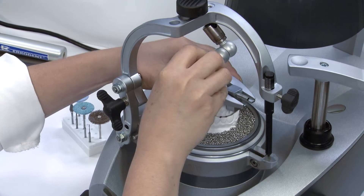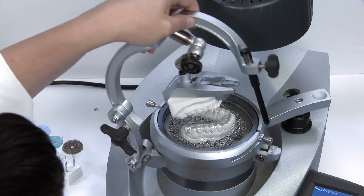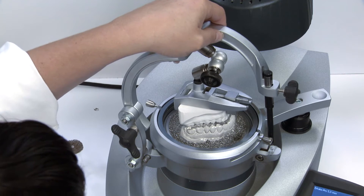For further customization, the ERCOFORM 3 attachment can be pre-articulated and implemented quickly to imprint the opposing bite before the material cools.